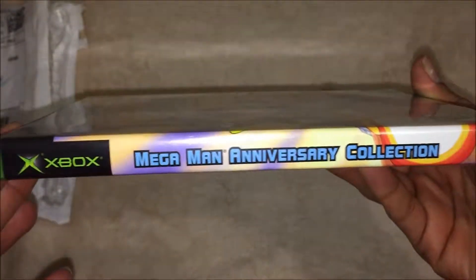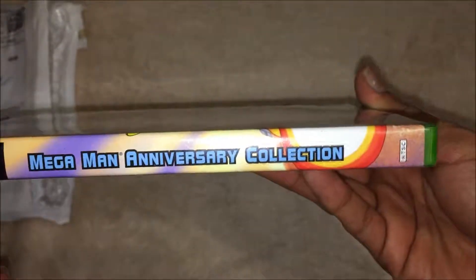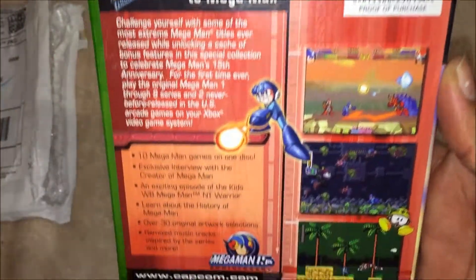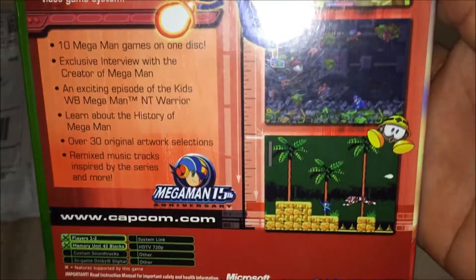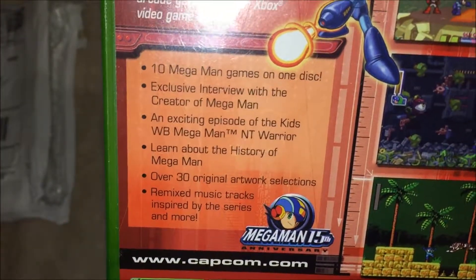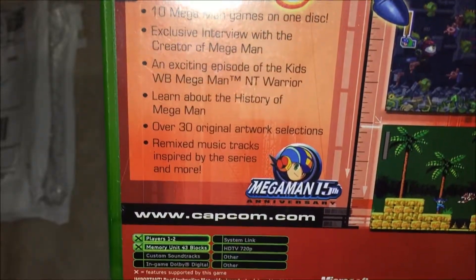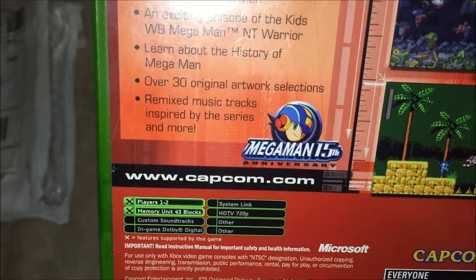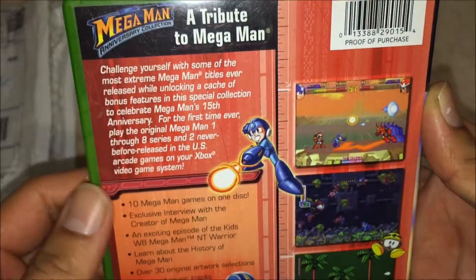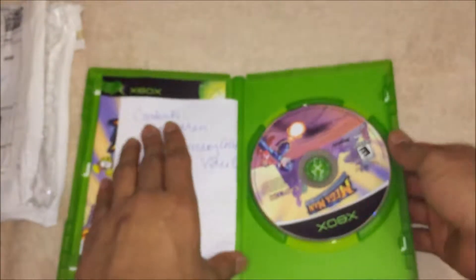Here's the spine and the back — a tribute to Mega Man, a couple of screenshots, and more about the games themselves. It's one to two players. Okay, opening it up for the first time — oh, we got a little note!